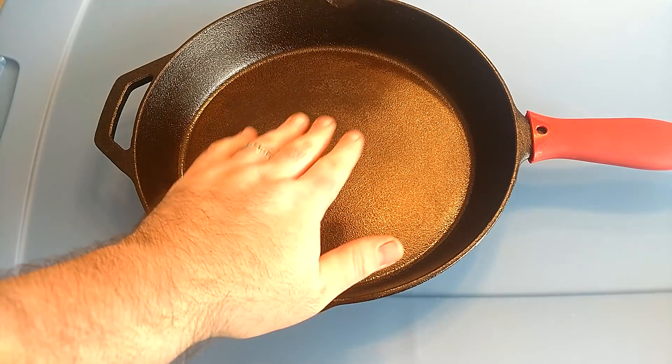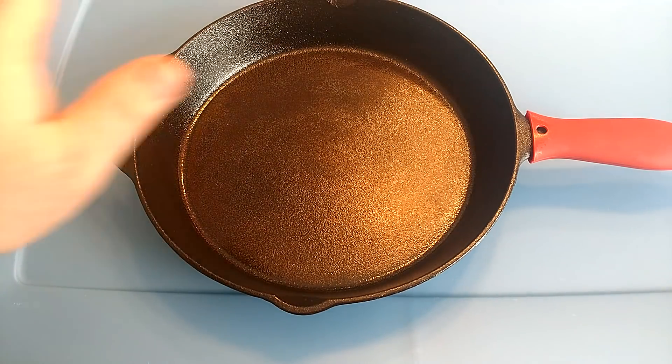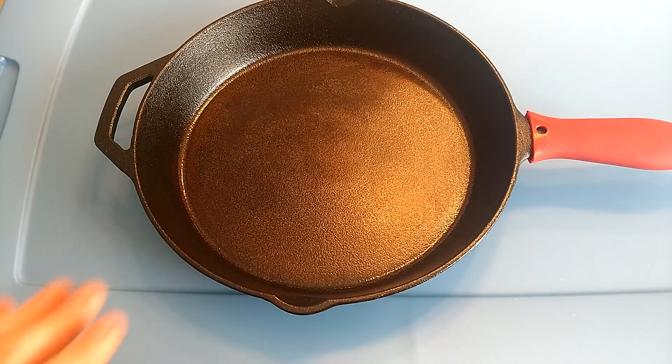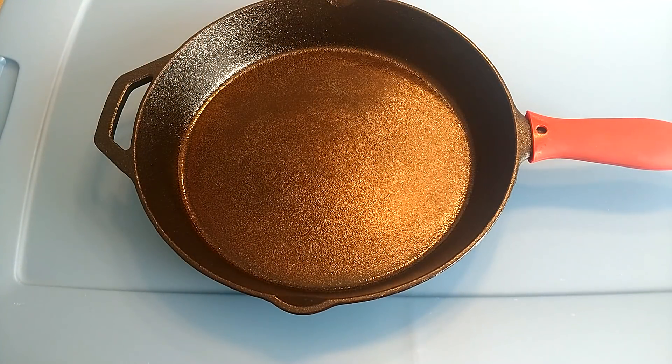Each time, apply a very thin layer of Crisco, put it in the oven, then wipe it with a paper towel so it absorbs in. You don't want any extra Crisco — excess causes pooling and it just looks bad. If you want a nice smooth even finish, go with very thin Crisco coats covering the whole thing, and you're good.